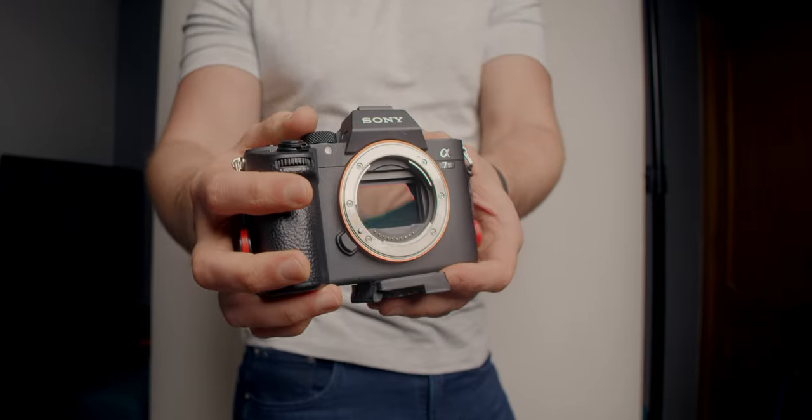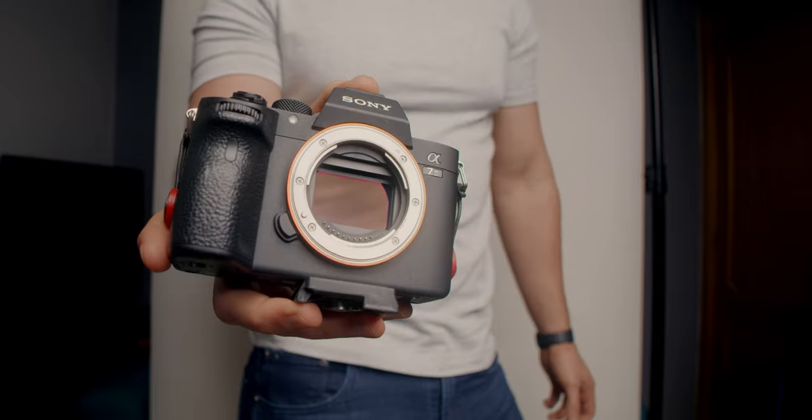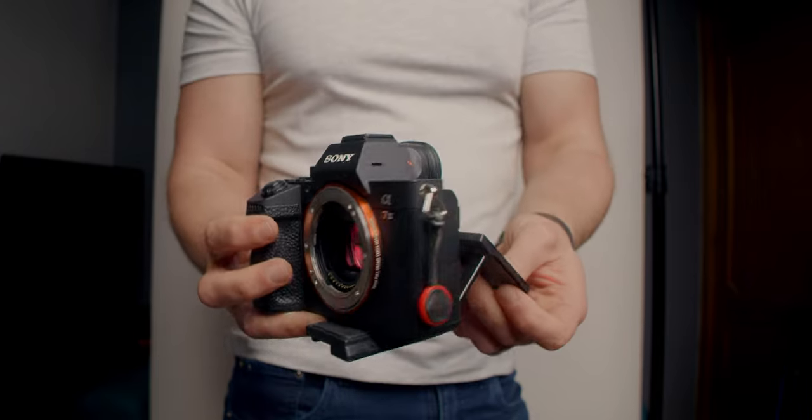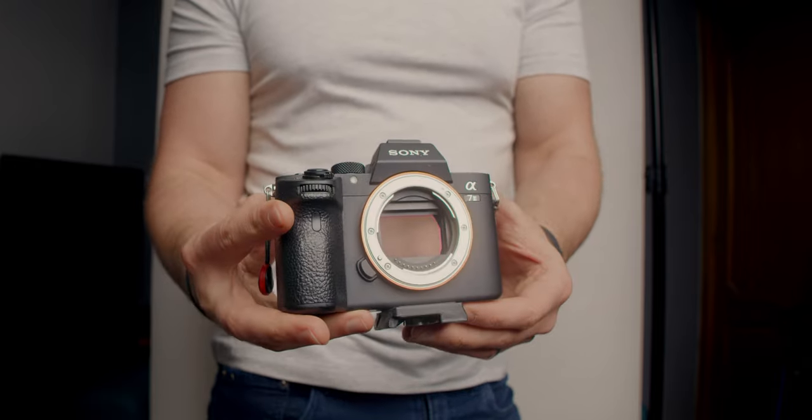Camera-wise, I'm using the Sony a7 III. I upgraded to this a few years ago for photo and video — it's a great camera. It's quite a few years old now, but it still rattles out good images. On the bottom I've got a Manfrotto tripod plate.